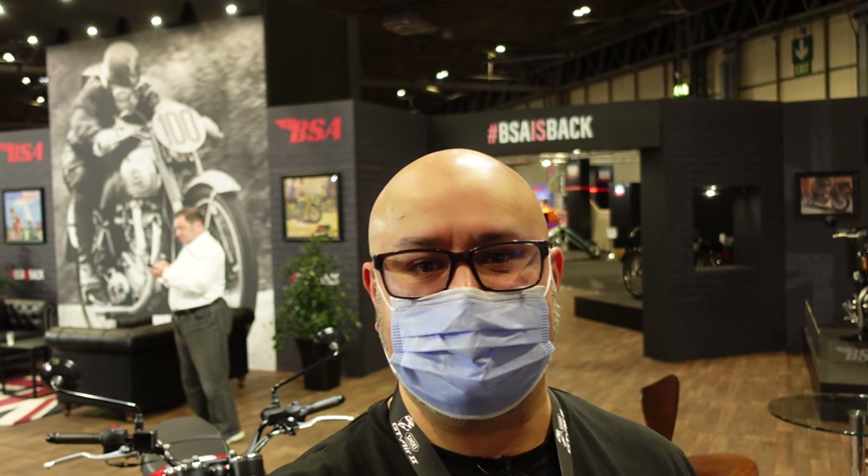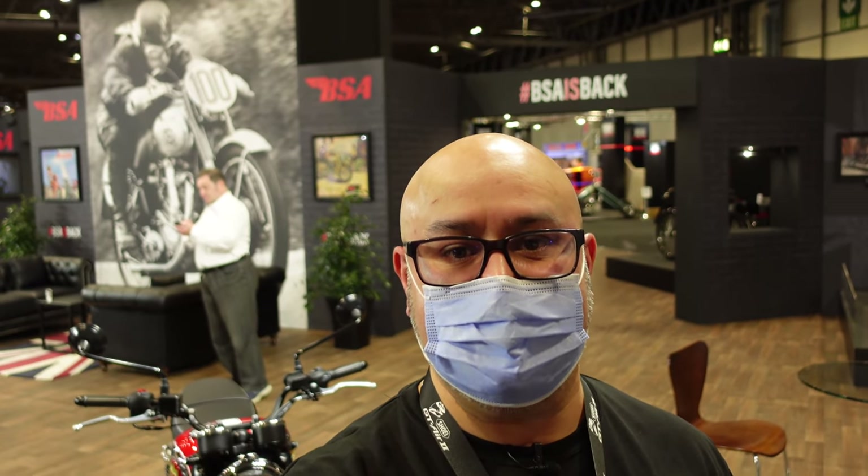Hi there and welcome to Motorcycle Live here at the NEC in the UK. I am at the BSA stand where they are launching the new Gold Star. I did put a very brief video up about this the other morning when the release went out, but I'm actually here on the stand now and it's nice and quiet before they open the doors properly. So I'll give you a quick look around the bike.